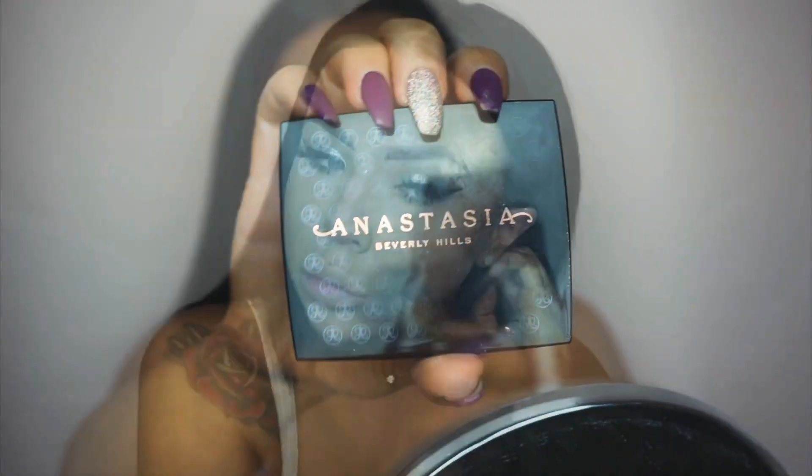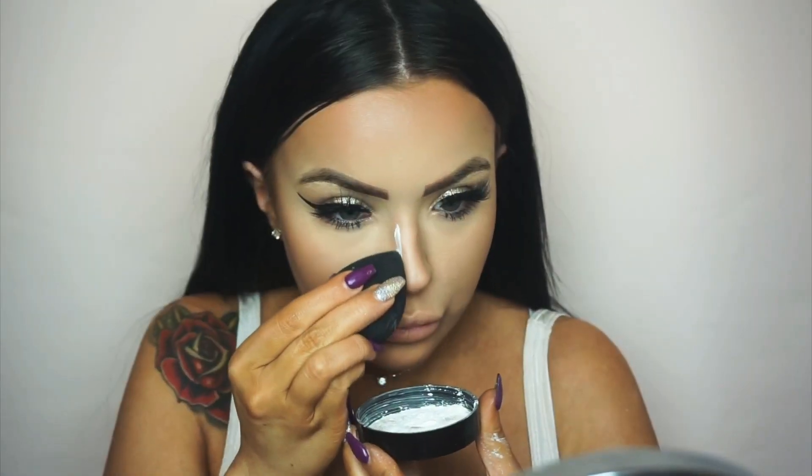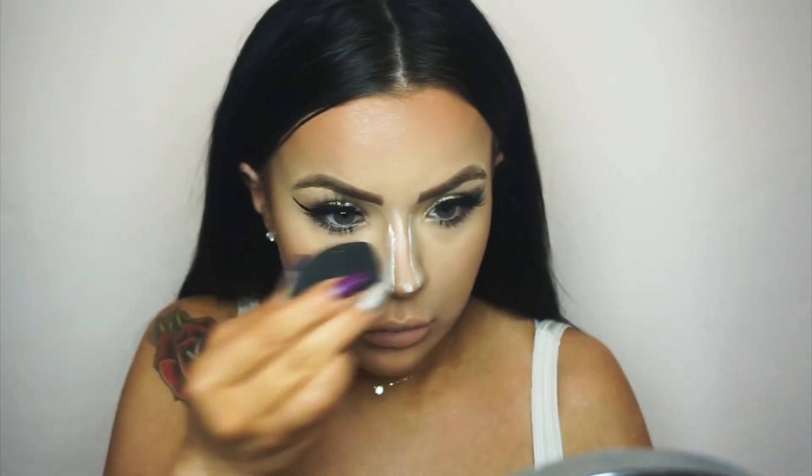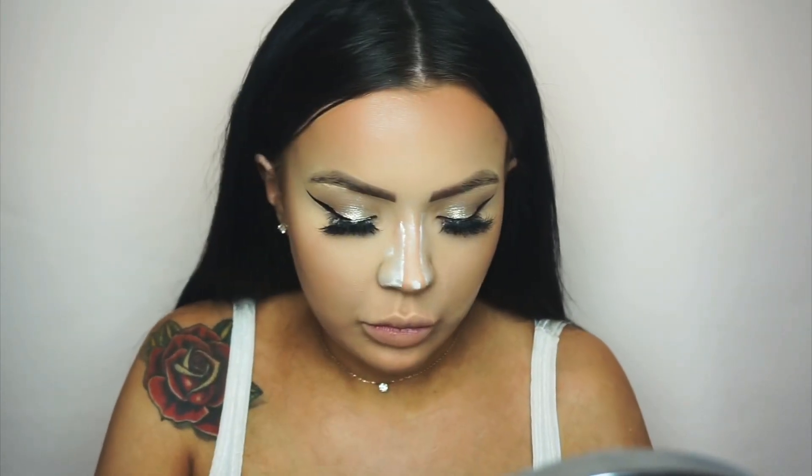I'm going in with my ABH bronzer in shade Saddle — this is such a nice contour powder. I use it every day; it's great for chiseling my cheeks, jaw and forehead. Then I go in with powder again to chisel out my nose contour, and I also bake underneath my cheekbones.